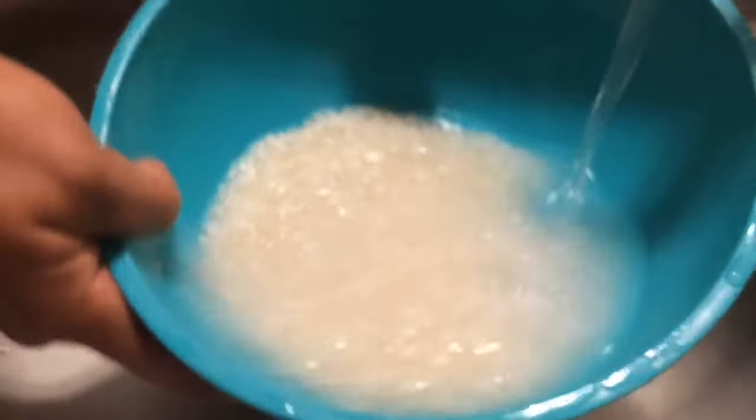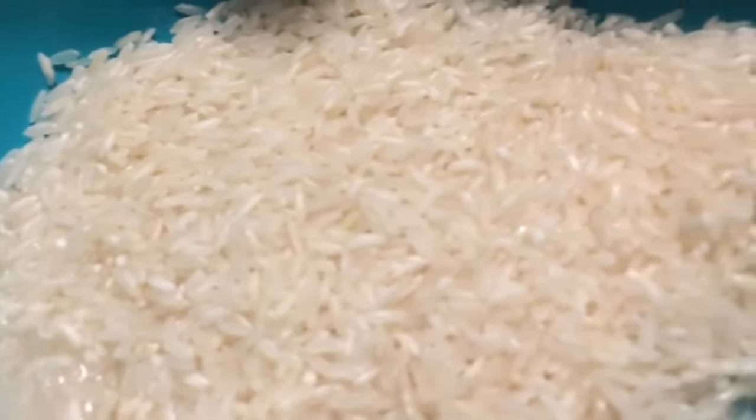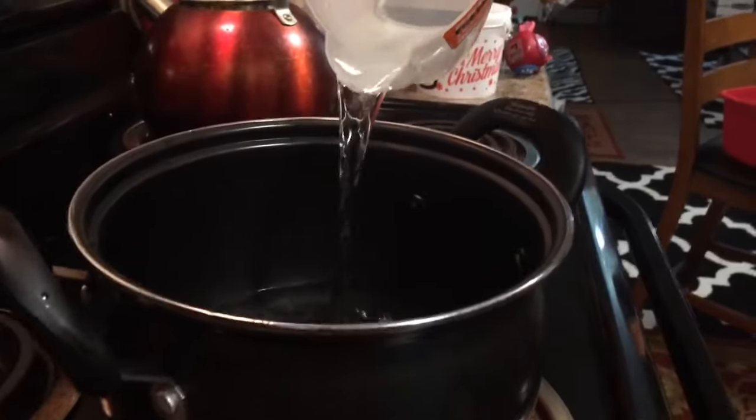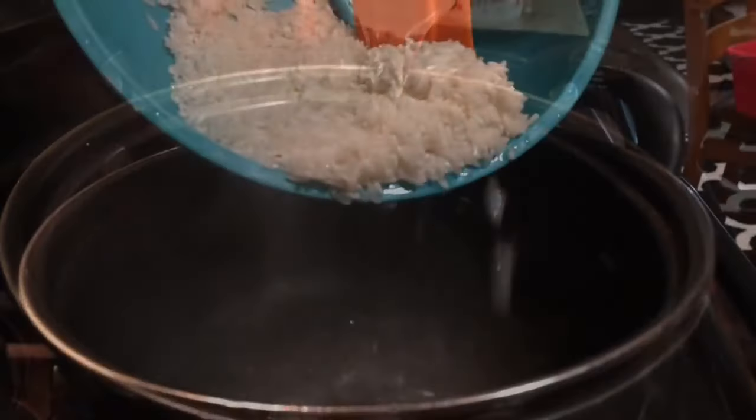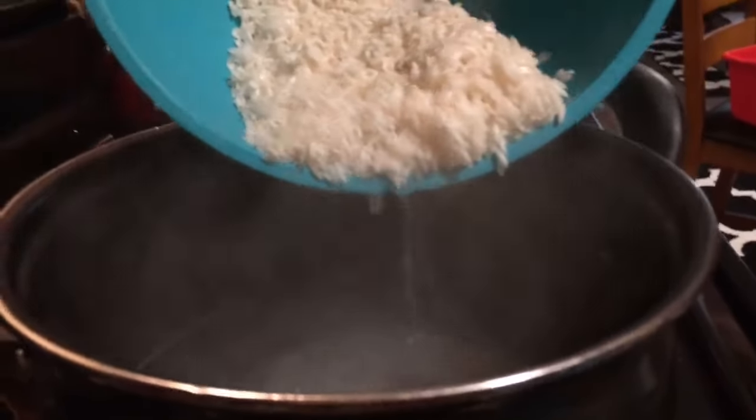We're going to start off by washing one cup of long grain white rice about four or five times — and this is the result, very clean rice. We're going to add two cups of water to a saucepan and once they come to a boil we're going to add the one cup of long grain white rice and let that cook for about 20 minutes.